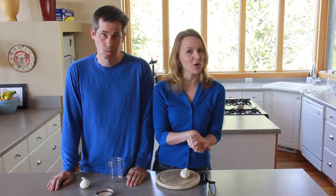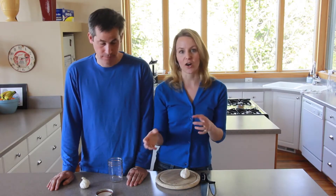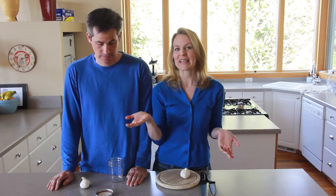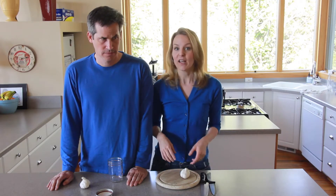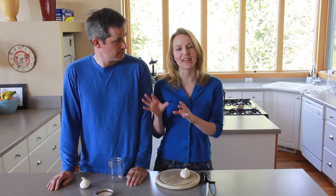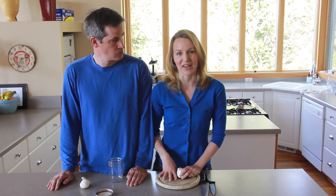There's been a life hack going around for a while where you put garlic in a jar or in between two bowls and shake, and supposedly it peels the garlic super slick and easy in like 10 seconds or something. So we are going to test that out and see if it's actually faster to peel garlic in a jar or just the old-fashioned way that I've always been peeling garlic my whole life.